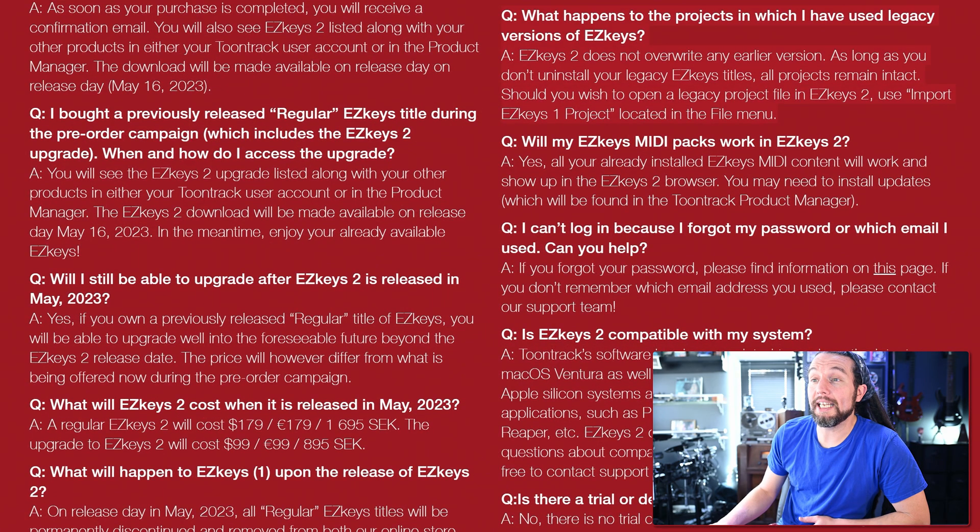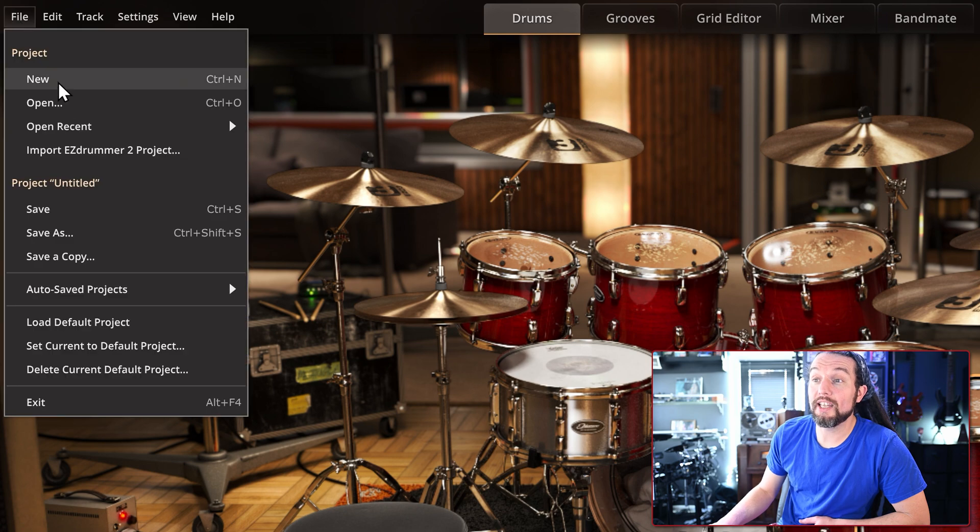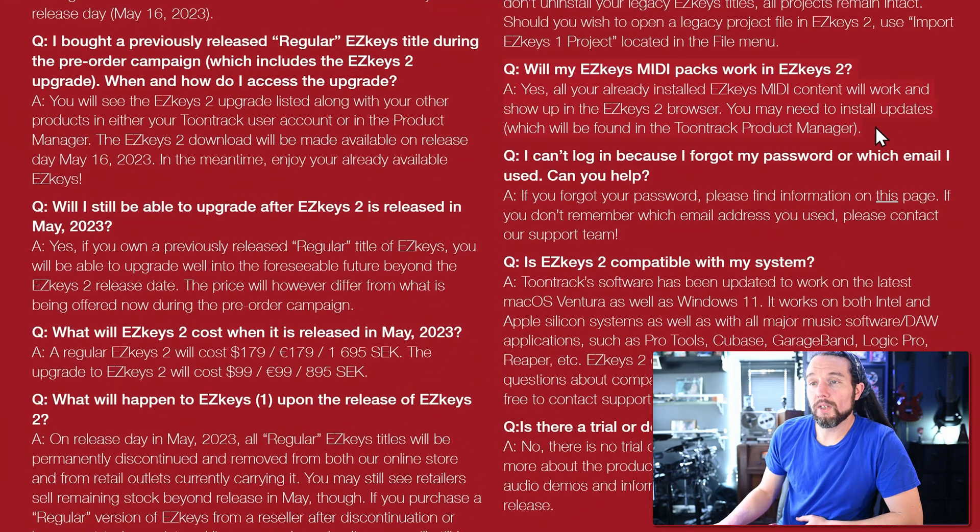Six: EZkeys 2 will not overwrite any of your EZkeys 1 projects. To open an EZkeys 1 project in EZkeys 2, use the menu in the EZkeys 1 instance to save the project, then in EZkeys 2 there will be a file menu command to import that project — I'm showing Easy Drummer 3 as a reference of the workflow. Seven: all EZkeys MIDI is universal — any Toontrack MIDI you bought in the past will work in EZkeys 2.